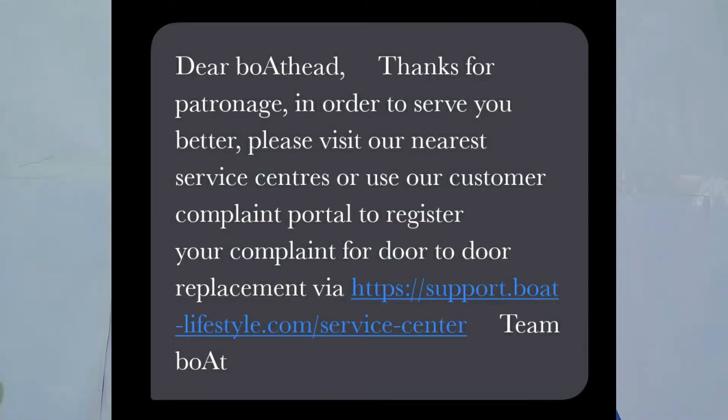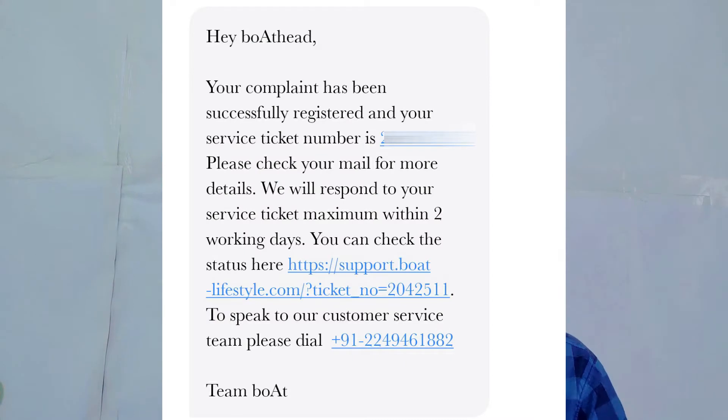So what did I do? I called customer care. I told them about the issue. There is an SMS on the mail — you can register a complaint and they will contact you within 48 hours. So we have to use the proper process: register a complaint, get a token number, and note all the brand details.